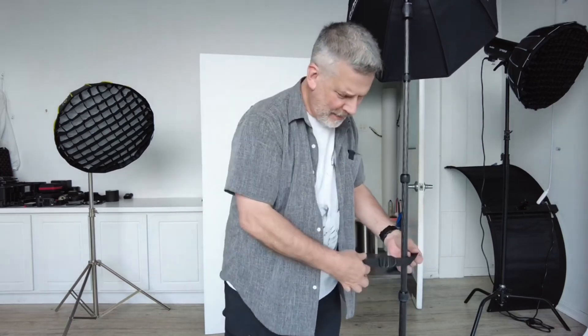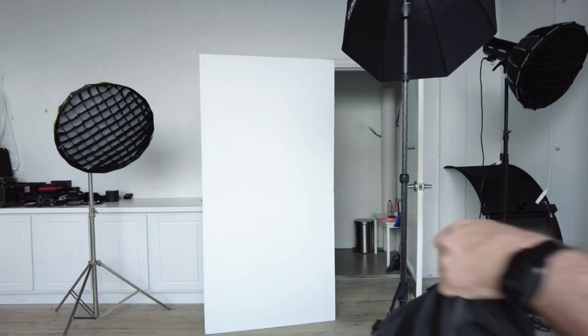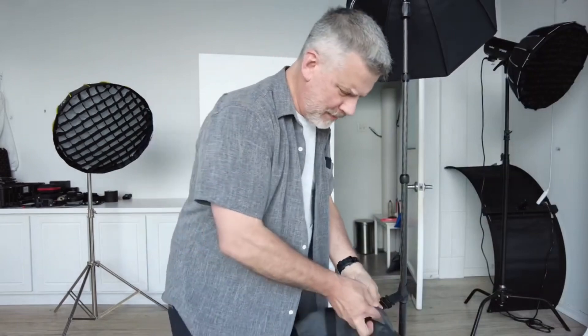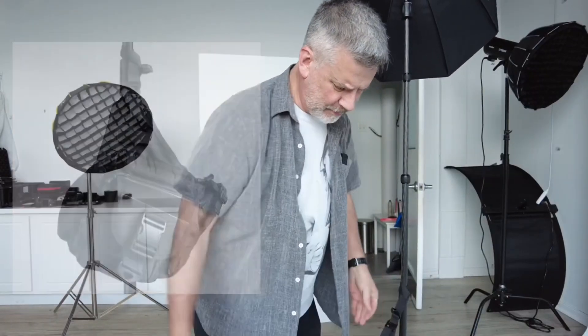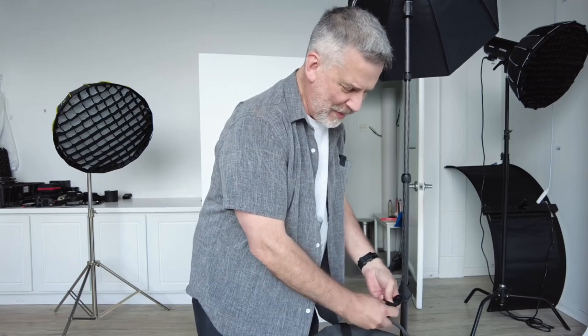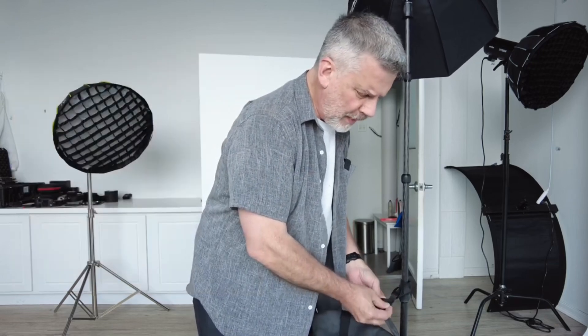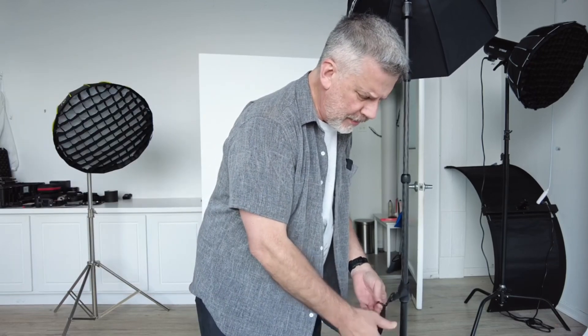When I'm in the field and I need a place for my bag, I just loop it on here like this — there's a little hook-and-loop system, it's that simple. For sandbags, you know how you throw them on the leg and they just slide right off? This holds them on extremely well.